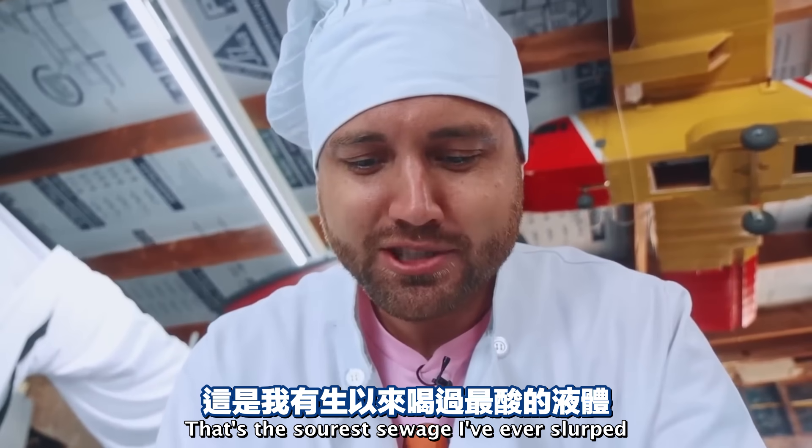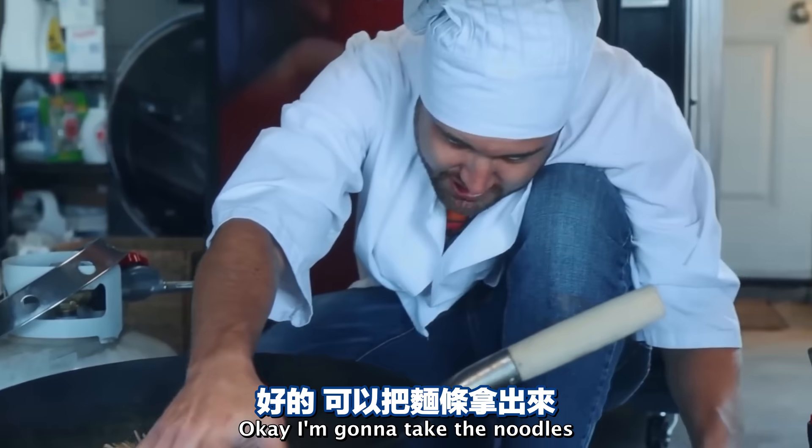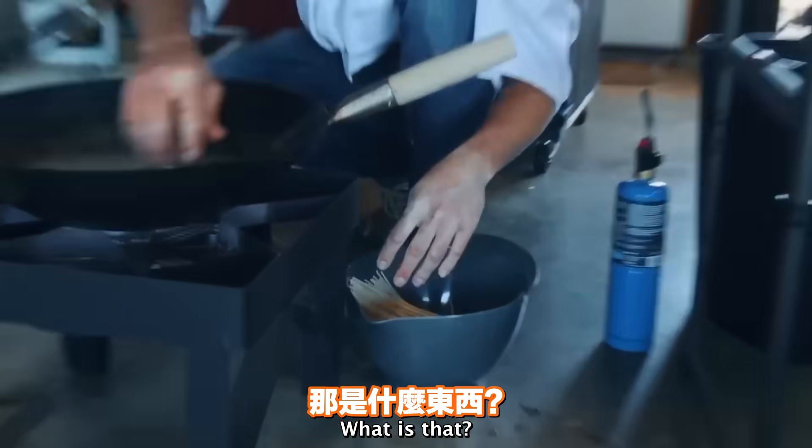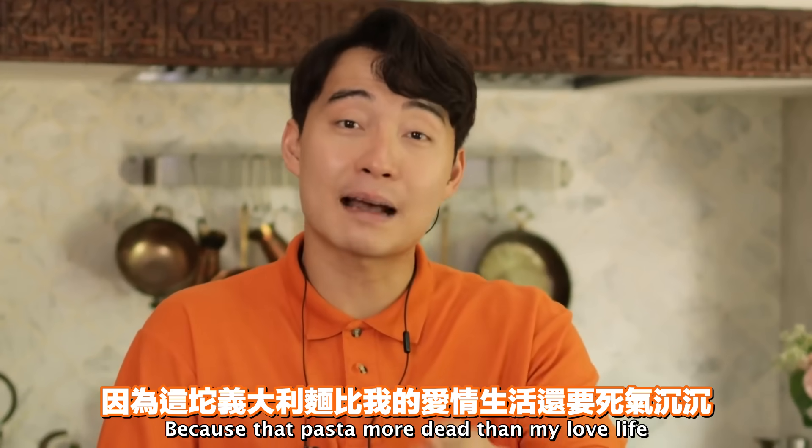'That's the sourest sewage I've ever slurped.' All right, let's check on the noodles. I'm gonna take the noodles and put them in here. What is that? Is that a casket for pasta? Because that pasta is more dead than my love life.